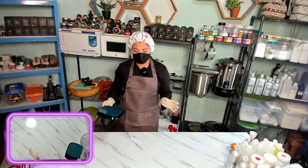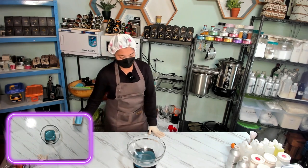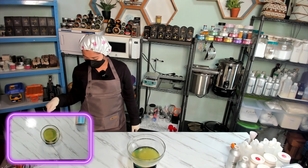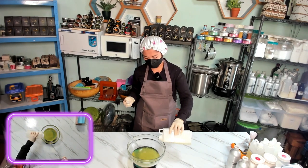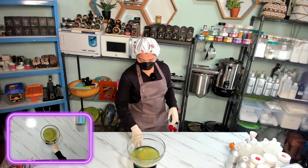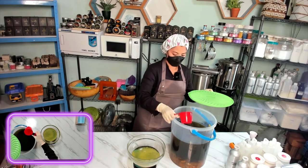We will weigh our ingredients. I always follow the recipe to make our products. First, we need coconut oil — 510 grams. Next, we will add our sweet almond oil for 30 grams. Then we will add our castor oil — we need 50 grams on this recipe. And then we will add our nourishing oil, that is olive oil — we need 350 grams of olive oil.